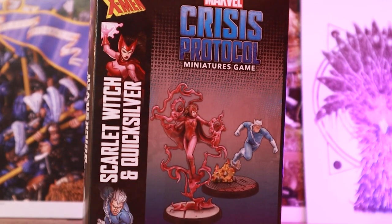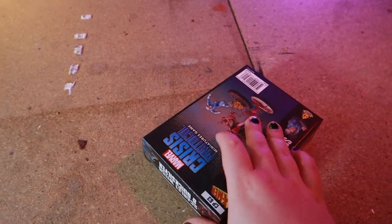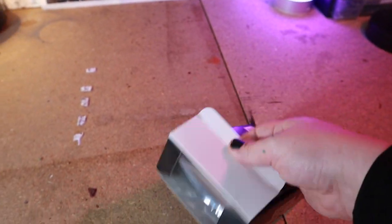Doctor Strange in the Multiverse of Madness comes out today, featuring an Ascendant Wanda, who we last saw in WandaVision claiming the mantle of the Scarlet Witch. To celebrate, I am painting the Scarlet Witch model from the game Marvel Crisis Protocol, which will be my first venture into the game.